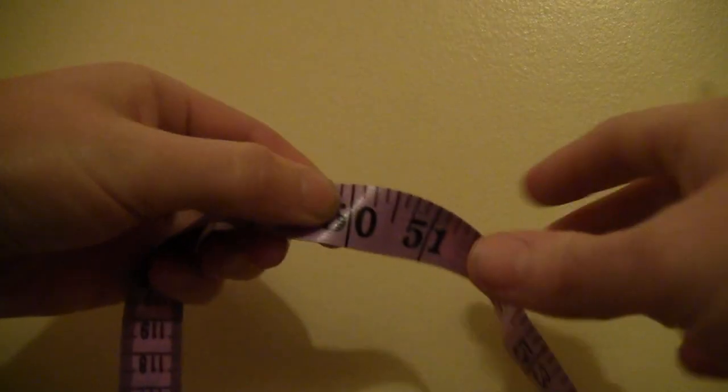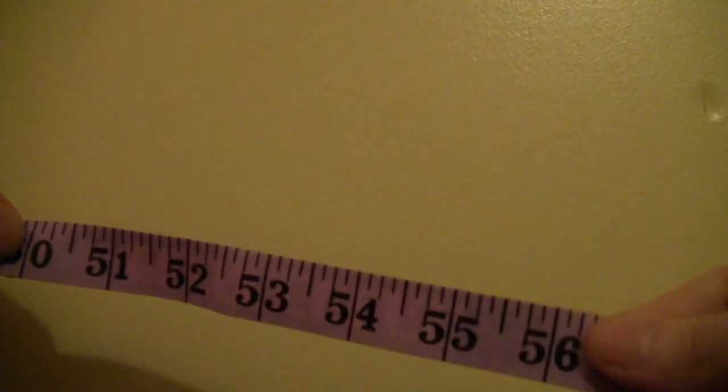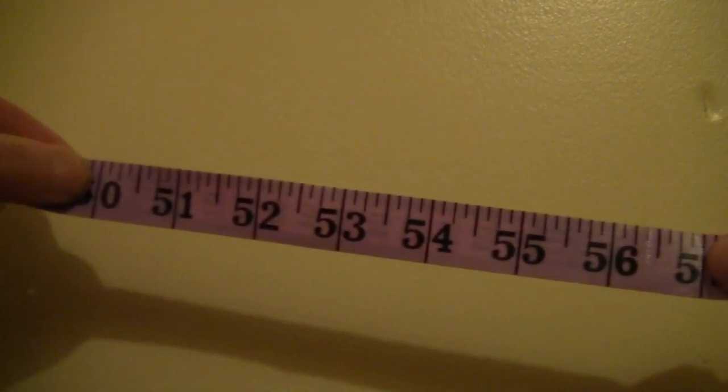Start by measuring from the back of your neck down to your ankles — in my case 50 inches. Then you want to add another 7 inches to account for the neck hole, so in my case I end up with 57 inches.